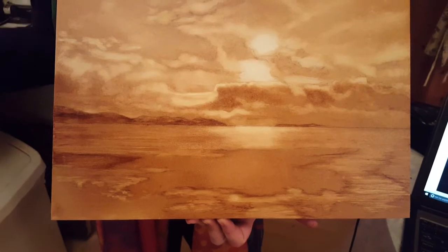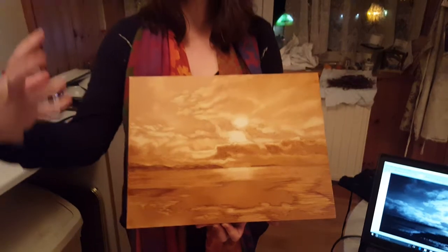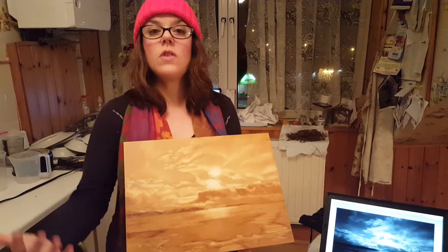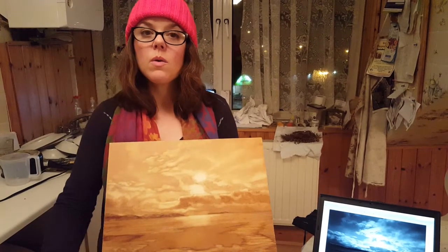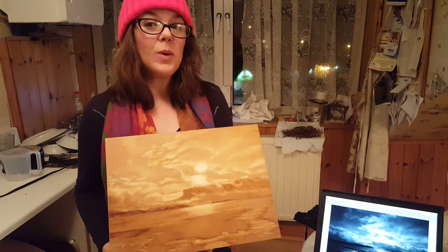Now at this point I'm going to let it dry, and then I'll come back in and start to work in some of my darker mid-tones and my darkest shadows. Then I'll have a full range of the value scale worked out before I get into color. We'll see you soon with phase three.